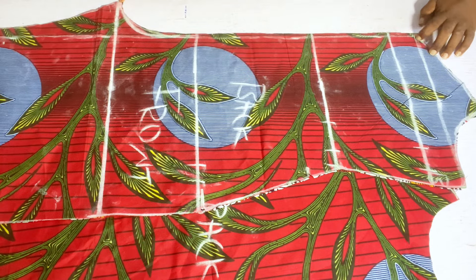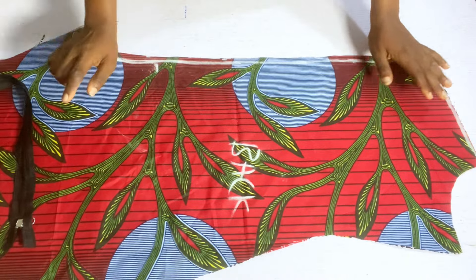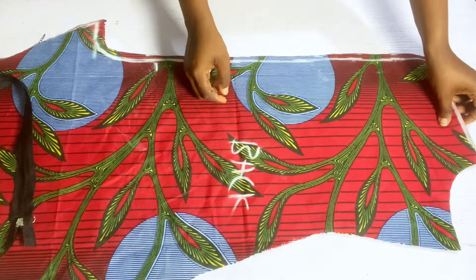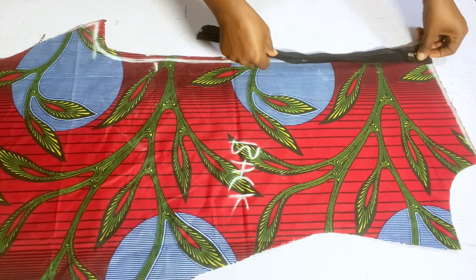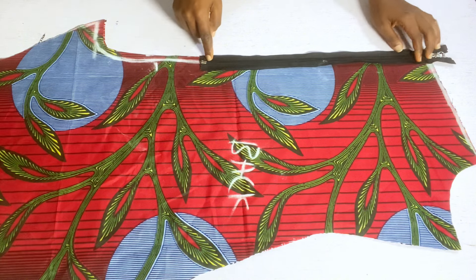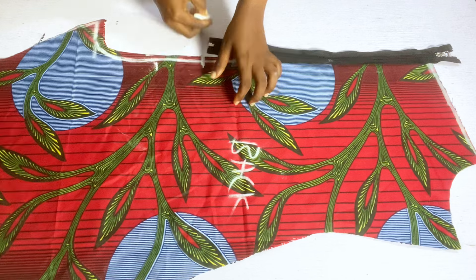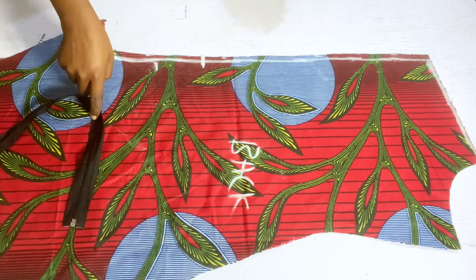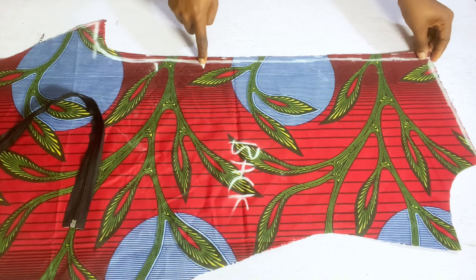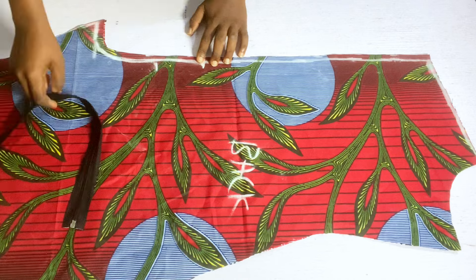I'll take it to the machine and stitch it half an inch all the way down to the crotch line. For the back piece, I've equally cut out the other side on the ankara piece. Now I'll get my zipper, place it where I want the zipper to stop, and mark it. From that point where the zipper stops, I'll stitch with half an inch all the way down to the crotch line.